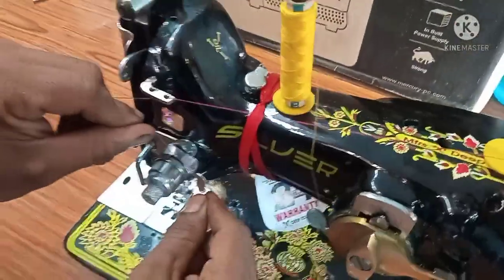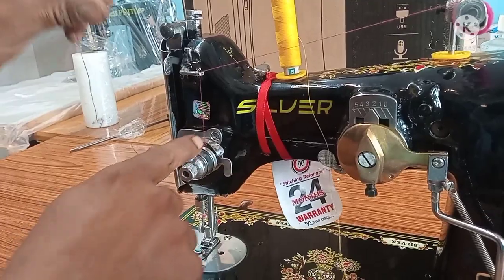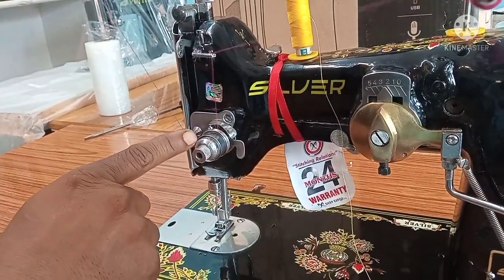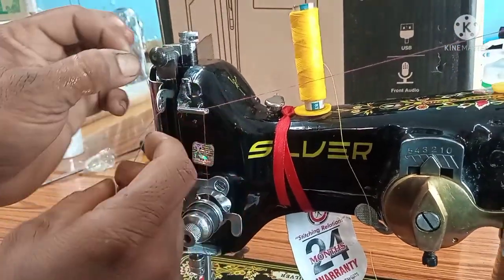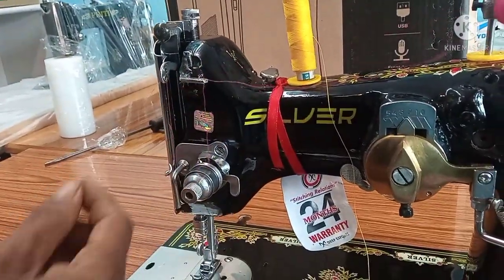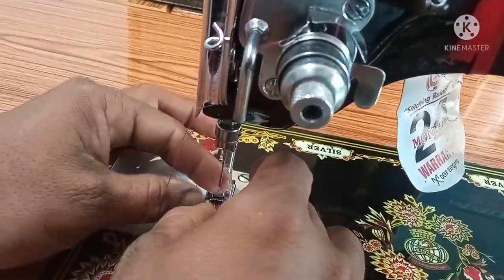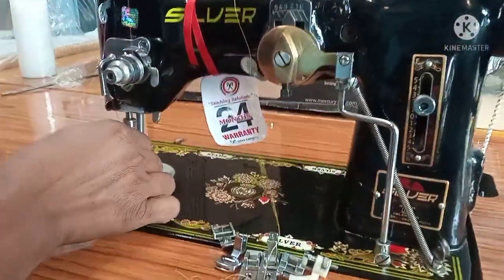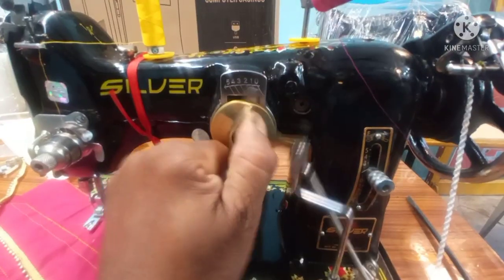I'll set two rods in the first button 1-1. You can use the faceplate, you can use the needle, you can use the hand moment, you can use the Pico machine, and you can use the selector.